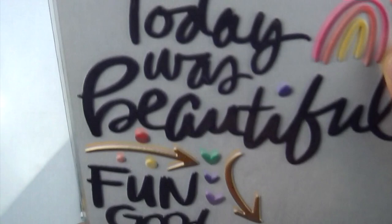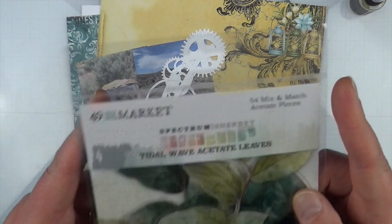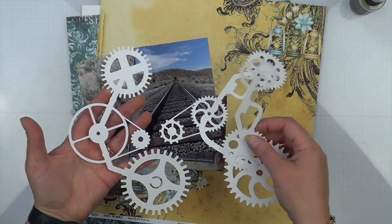I brought in these stickers called the Details — they're a Vicki Booten collection. I thought I was going to use the Details if I don't use a third photo, so we'll find out. I also brought in these acetate leaves by 49 and Market, and a couple gears from Some Assemblage Required.